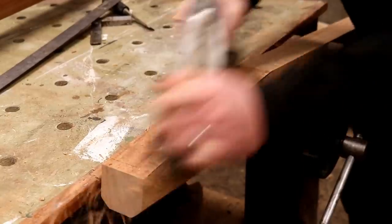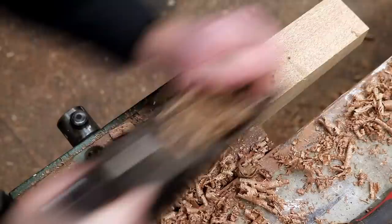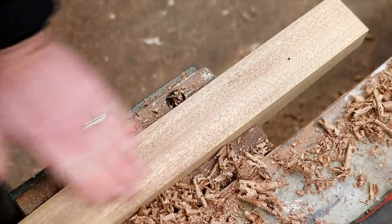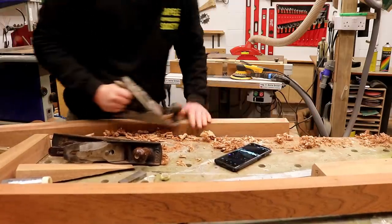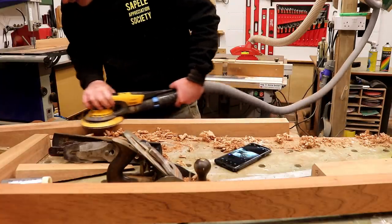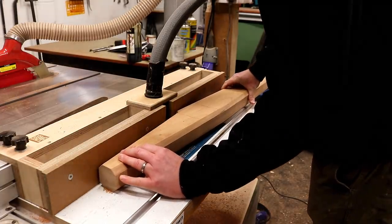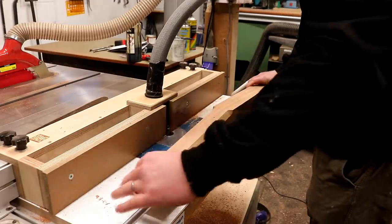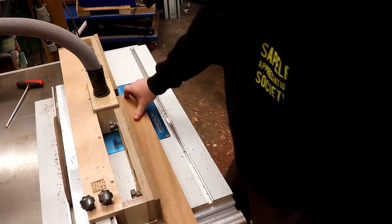I then used my hand plane to clean away all the rough surface left by the bandsaw blade, then a bit of sanding and the tapers are looking nice. With the chamfer bit still set up on my router table I can add the bevel to the inside edges of the legs, stopping just before I get to the areas where the joinery will be. I also added a smaller bevel to the horizontal rails just by lowering the bit in the table.